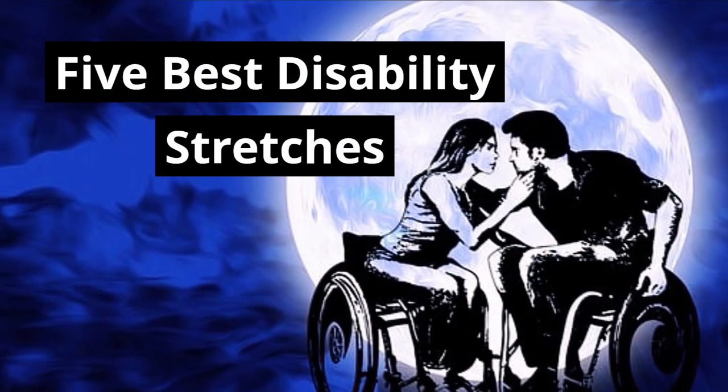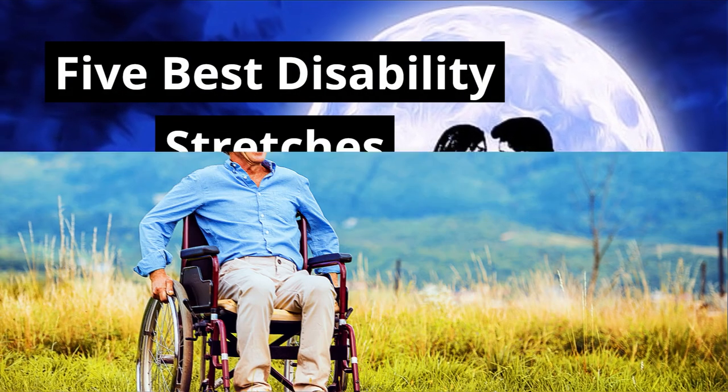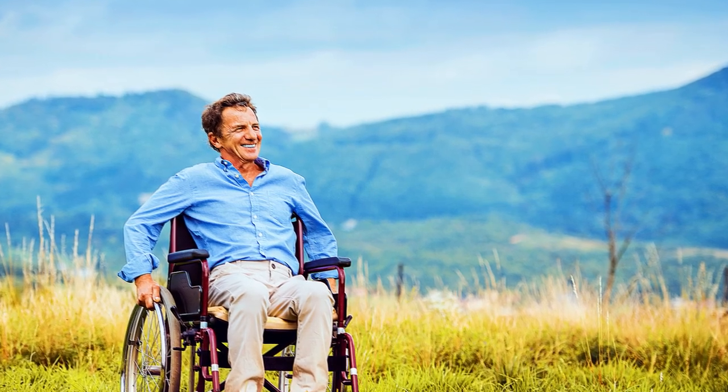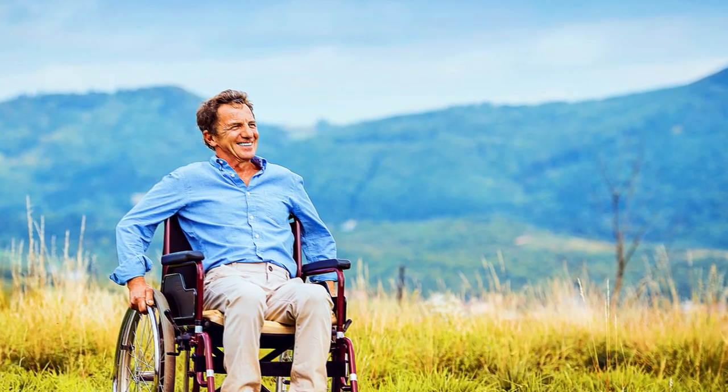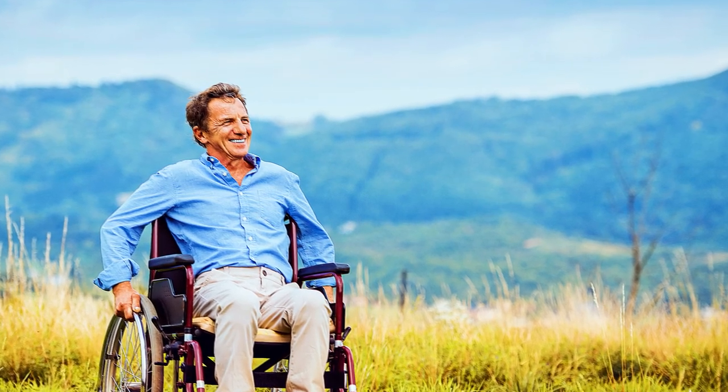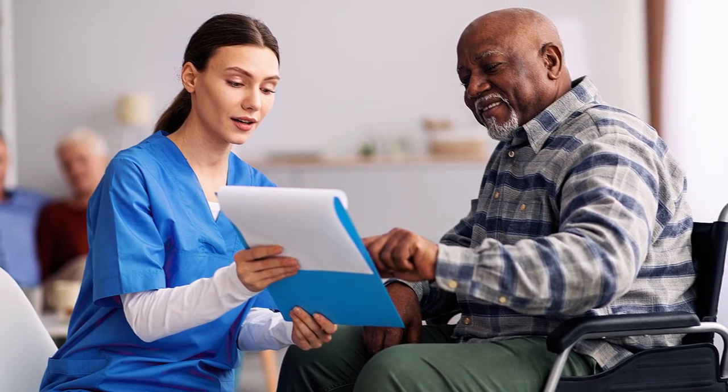Welcome to my channel. If you are someone with a disability, you may encounter certain restrictions in mobility and range of motion, which can make it difficult to perform certain tasks. But one way to combat those challenges is through regular stretching exercises. In this video, we'll be discussing 5 of the best stretches for people with disabilities.